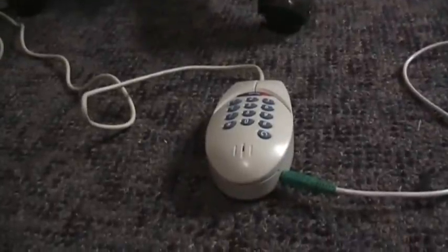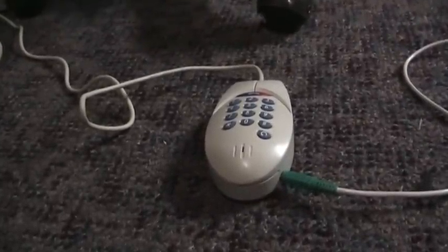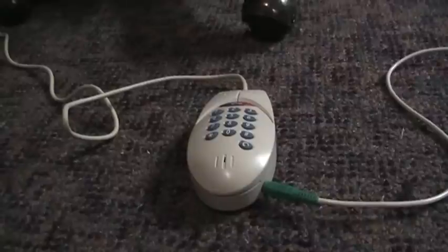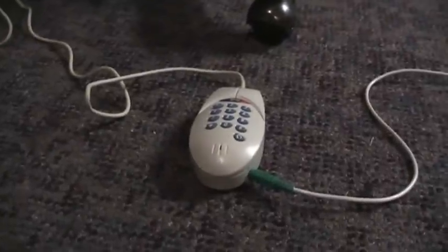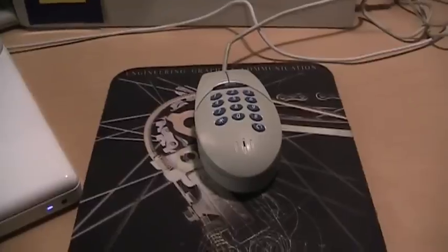The audio level meter on my camera is going up and down, so I'm pretty sure you can hear some kind of intelligible speech coming from the headset output of the mouse phone. The mouse phone does appear to work as a phone, and it also works fine as a mouse.